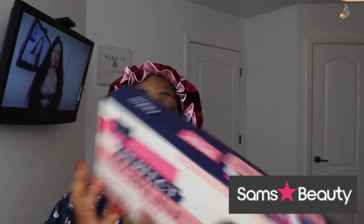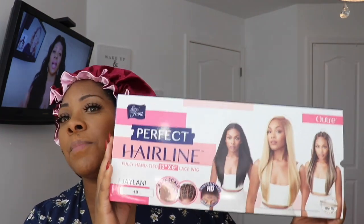The wig they ended up sending me is Jaylani, from the Perfect Hairline collection. I picked it up in a natural color — and for me, these natural colors with the lace that comes with these units is everything. This line is no stranger; I've been reviewing it for at least the last two weeks. It does have the faux scalp and comes with a 13 by 6 lace, so you can do a couple of different styles.